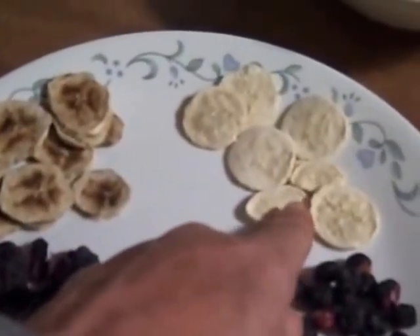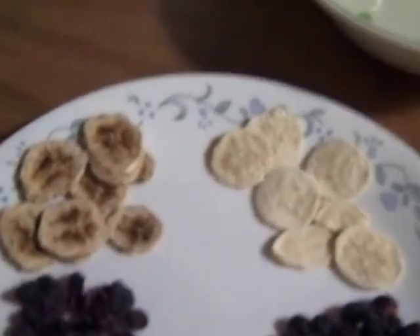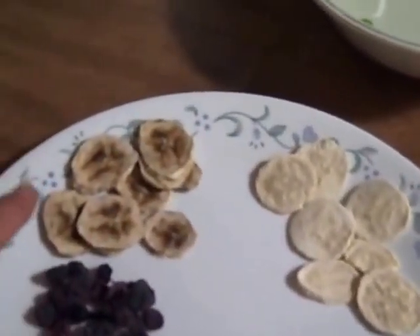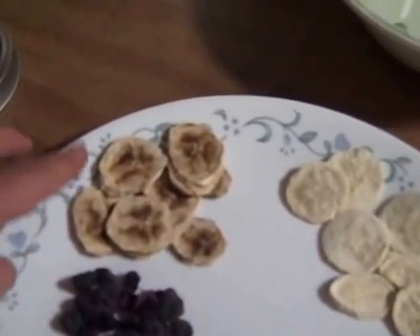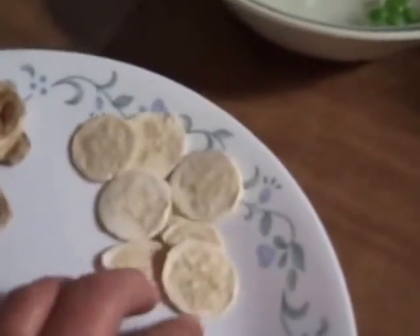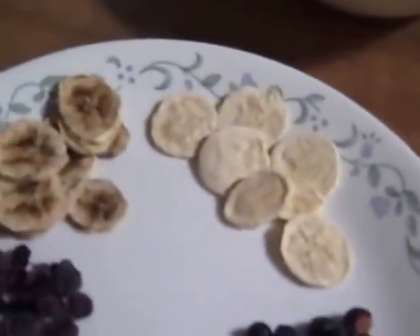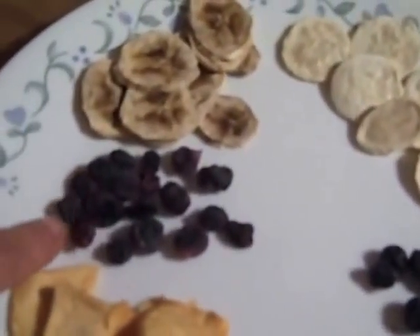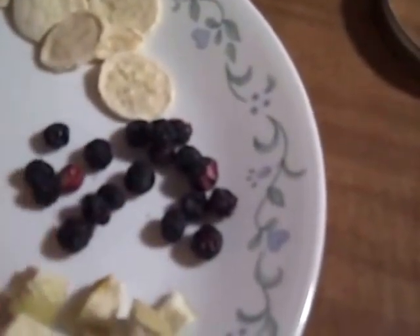I have bananas that I dehydrated here, and these are freeze-dried bananas. It's just my personal preference, but I actually prefer the ones I've dehydrated to the freeze-dried. The ones I dehydrate taste more like real food and have more substance to them. The freeze-dried bananas are very sweet and very light and airy, but they just kind of taste artificial to me, even though I know it's a real banana.